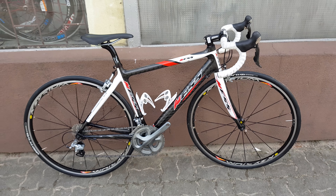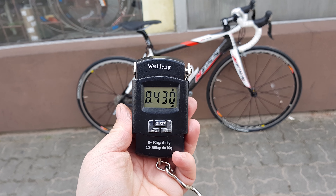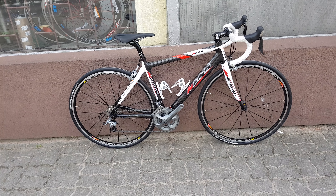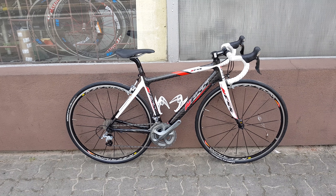Okay, let's weigh this bike and see how heavy it is. The weight for this bike is 8kg 430g. It's pretty decent — not too bad, not too good, somewhere in the middle.